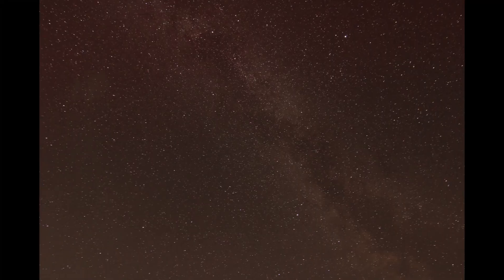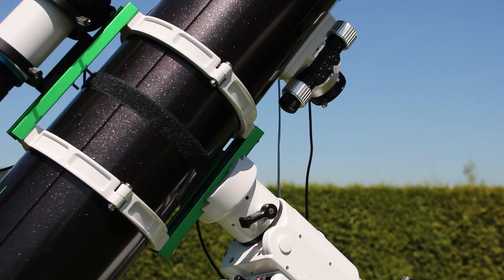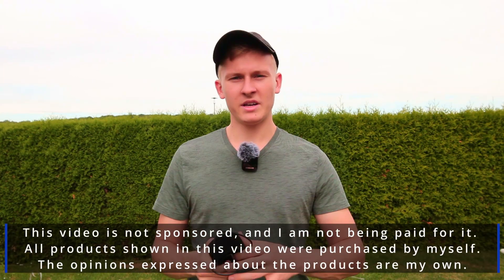In this video I would like to talk about using dew heaters like these ones for capturing images or timelapse videos of the night sky. If you're an astrophotographer or if you like to capture timelapse videos of the Milky Way or the night sky in general, this is definitely something you need — a must-have. I would like to talk about when and why you should use a dew heater and everything you need to know when buying dew heaters for astrophotography.